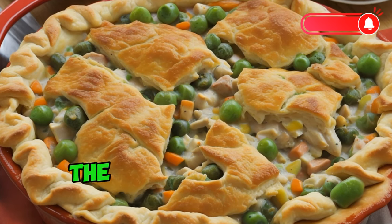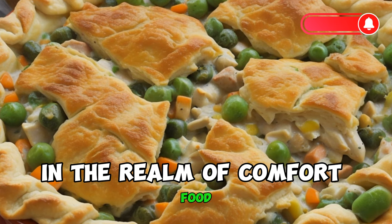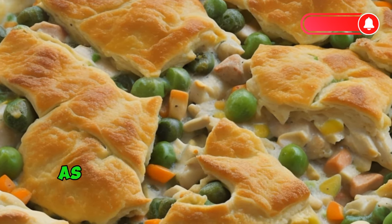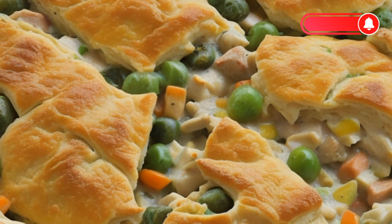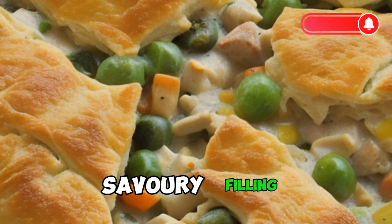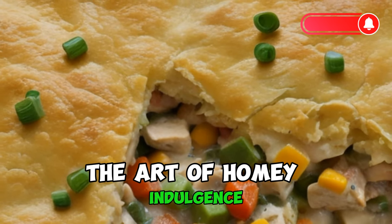Soul Warming Elegance: The Art of Crafting Chicken Pot Pie. In the realm of comfort food, few dishes evoke the same sense of warmth and nostalgia as the classic chicken pot pie. With its golden, flaky crust and rich, savory filling, this culinary masterpiece is a testament to the art of homey indulgence.